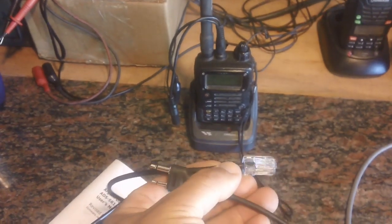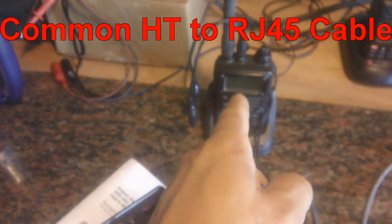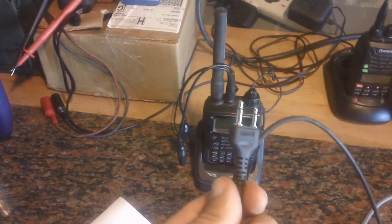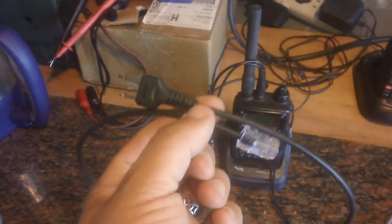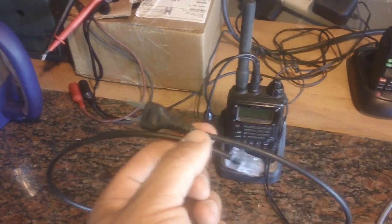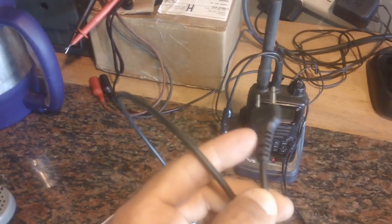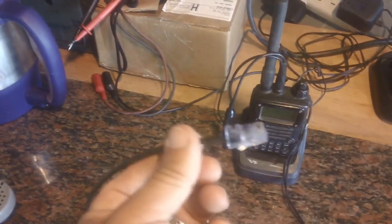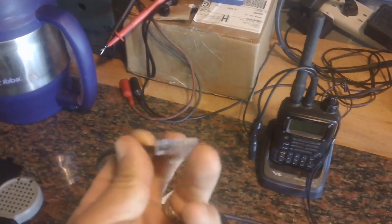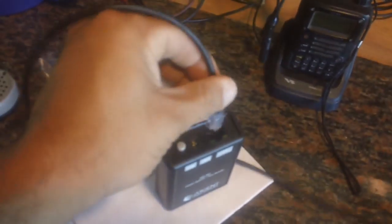The Argent Data cable — you just plug it in. This cable comes from Argent Data already made. I think they call this the universal cable or standard cable, but it works with Yaesu. I purchased this for seven dollars. It's a lot cheaper to just buy the cable directly from Argent Data because it comes with the plug already made and the RJ45 connector — an 8-pin computer networking plug — that plugs right in here.